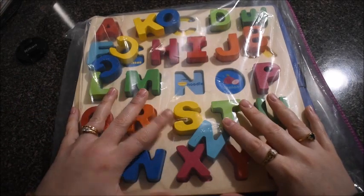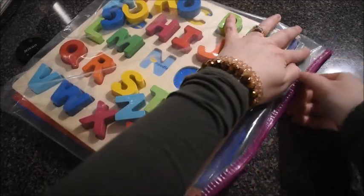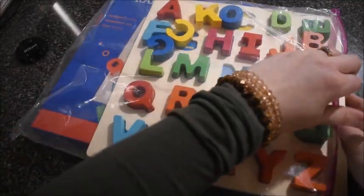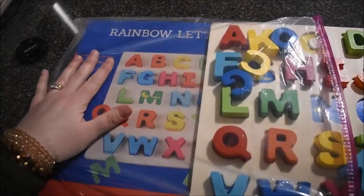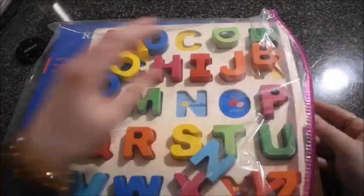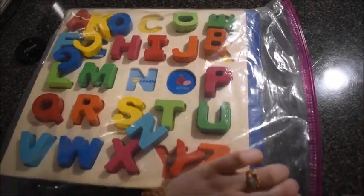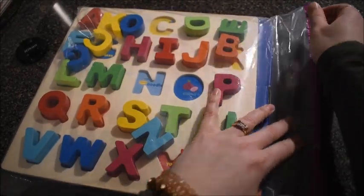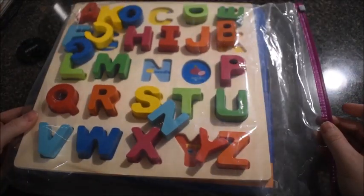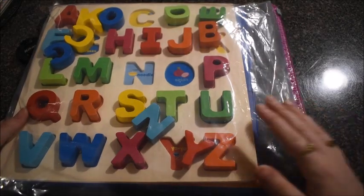Speaking of letter manipulatives, here's a puzzle I found on Amazon — I like to use wooden letters. I have them in a Ziploc bag. I love Ziploc bags — you're going to see I use them a lot. It's called Rainbow Letter Puzzle, but I don't keep it in the box because sometimes we just don't have time to put all the pieces away perfectly. I just shove them in the bag and I know all the pieces are there. This is a two-gallon Hefty brand bag, and I also use a lot of the gallon size.